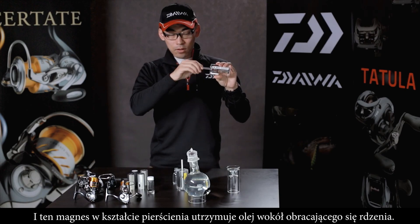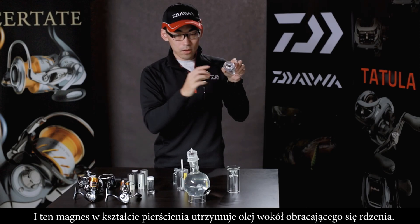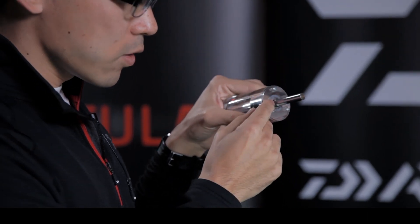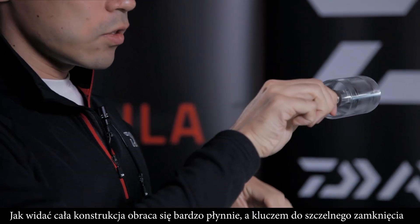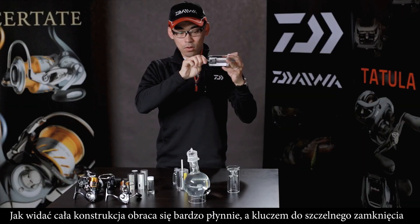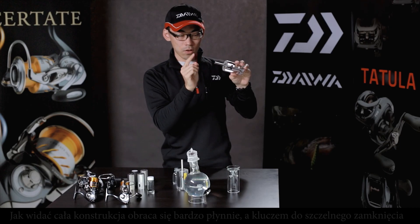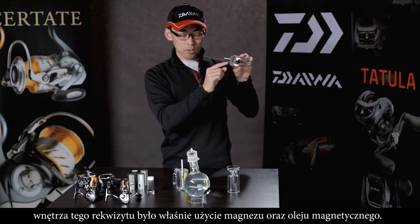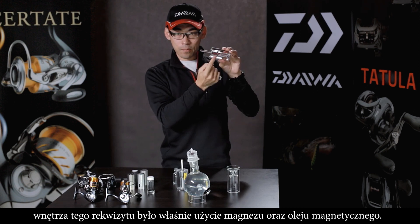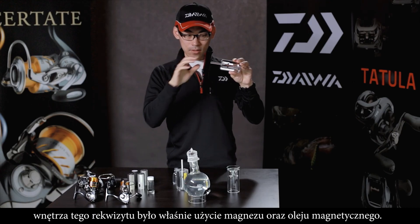This portion has the ring-shaped magnet, and this magnet is holding the Mag Oil. Of course it rotates very smoothly. Because of the film of oil formed by the magnet, the inside of the cartridge is sealed — this is the MagSeal construction.